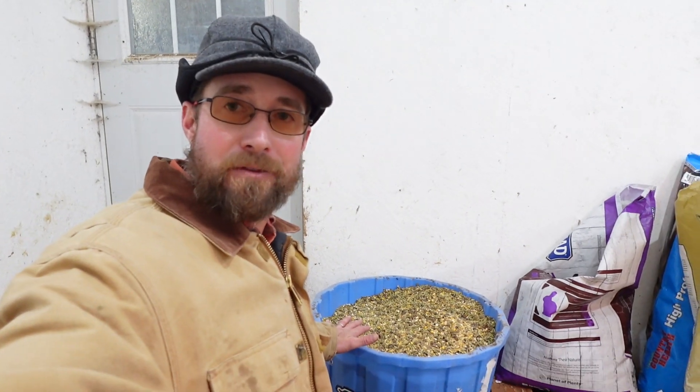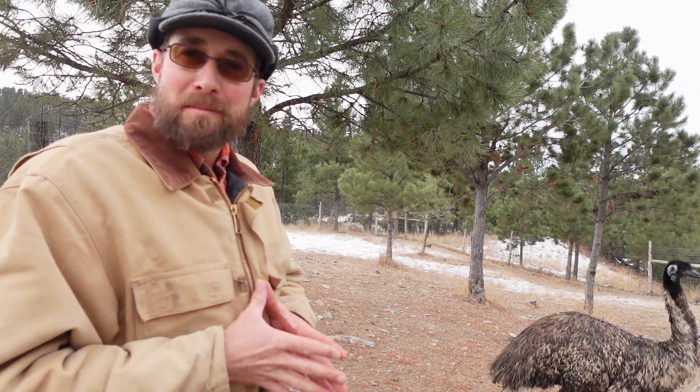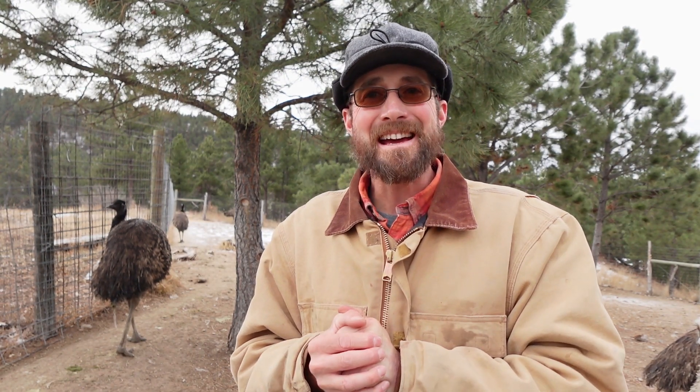So that was a look at what we feed our emus here on the farm, just utilizing the resources around us since we cannot find the commercial-made emu food. They have maintained on that for about three years and are doing good on it. If you have any questions, drop them in the comment section below. If you liked this, go ahead and hit the like button, and if you haven't already, please subscribe. I'm going to post a video about our first emu egg of the season — go ahead and check that out. Thanks for watching, and I'll see you next time.